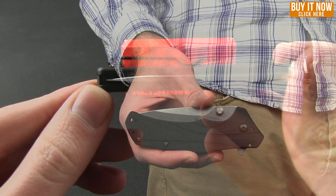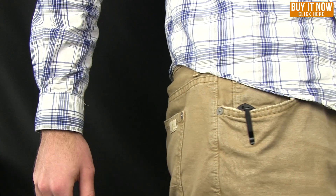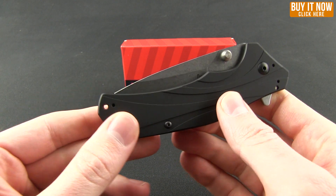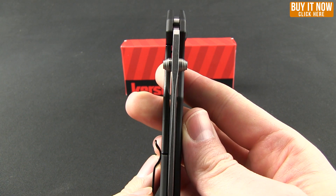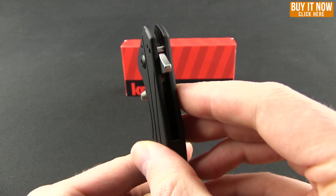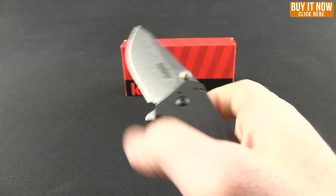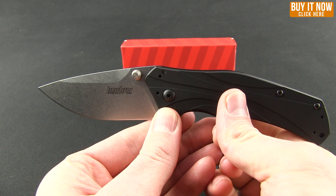Let me go ahead and give you a shot of that in the pocket. That's what it looks like when you are carrying this knife. You do have the lanyard hole. Continuing on with the friendliness of the right hand and left hand aspects of this knife — for deployment you have the flipper there as well as ambidextrous thumb studs. This runs on the SpeedSafe assisted opening, so you can see it comes out nice and fast.